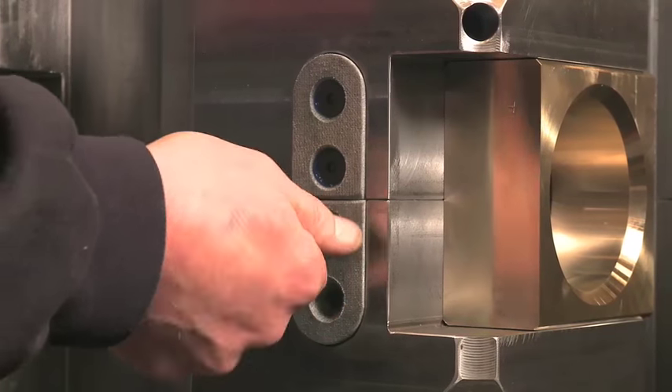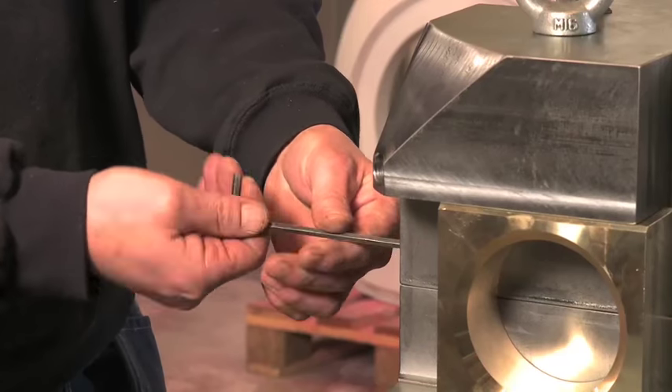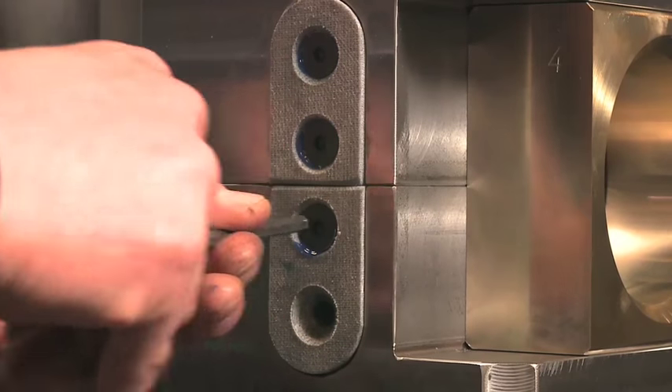The spacer is held in place with four threaded fasteners. Loctite 243 locks these fasteners even against severe vibrational loading.